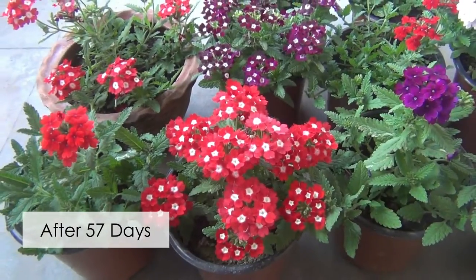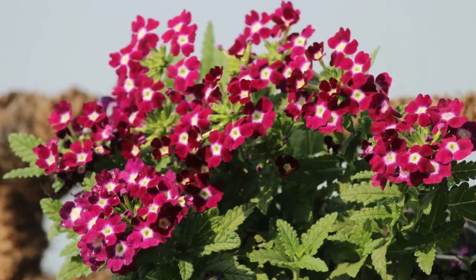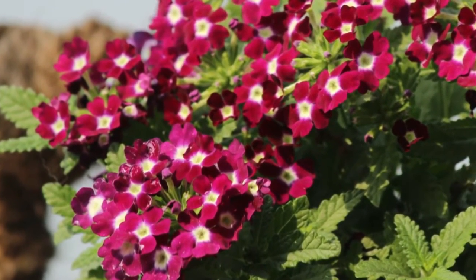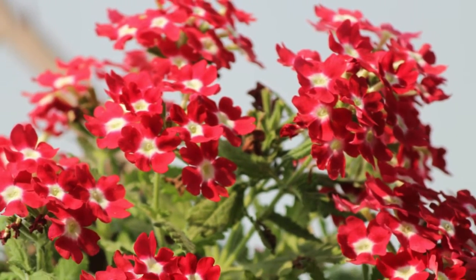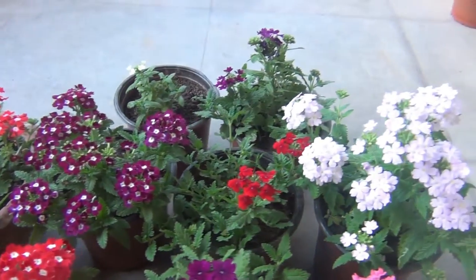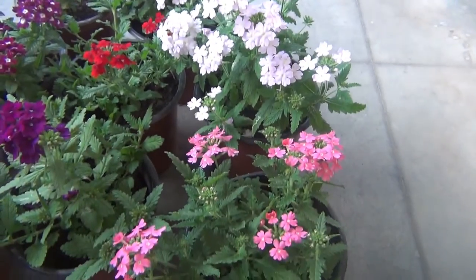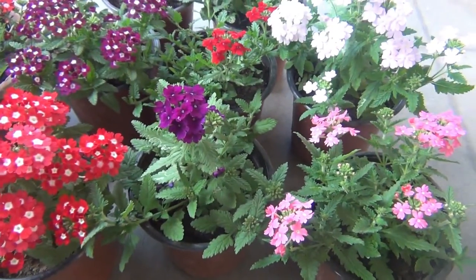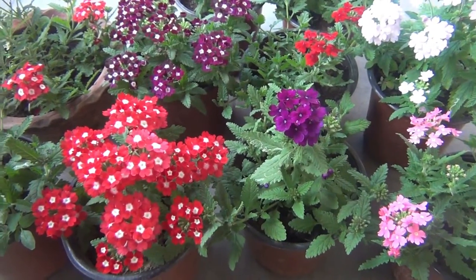Updating the video after 57 days — this is what I was expecting to show you at the end of the video. As you can see, most of my verbena plants are blooming really nicely and I am extremely glad to show you lots of colors and blooms. I have already discussed sunlight requirements, water requirements, and fertilizing, but there are still two more things I need to discuss with you.